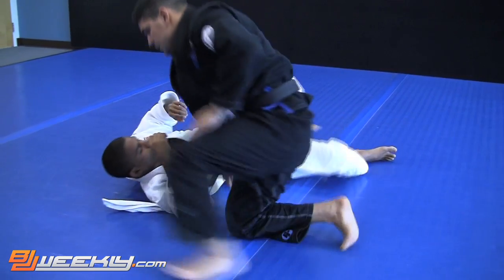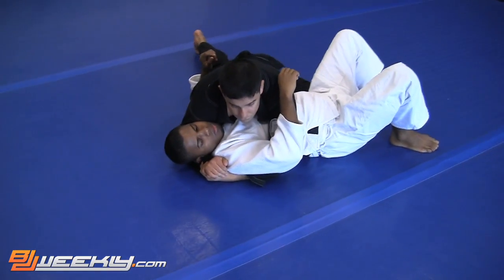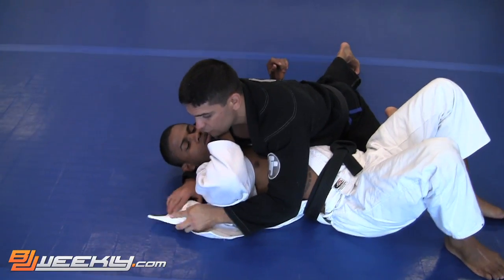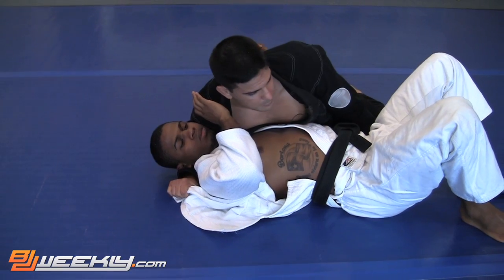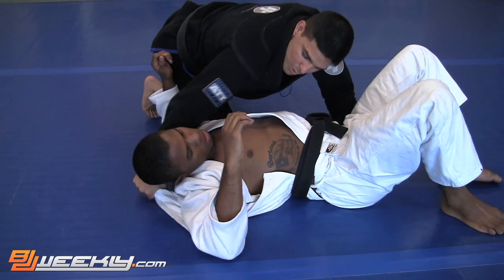One more time. Side control, regular side control — shoulder pressure, he's pushing my neck. Release the collar, go under, hold with the other hand, my right hand. Left hand goes close to the hip. Go on your knees, move to the side, stretch your right arm to pop his neck up.